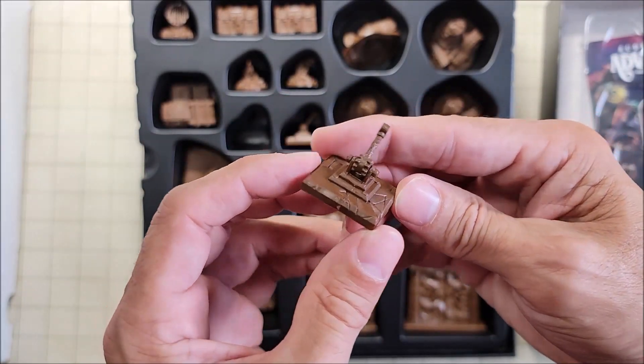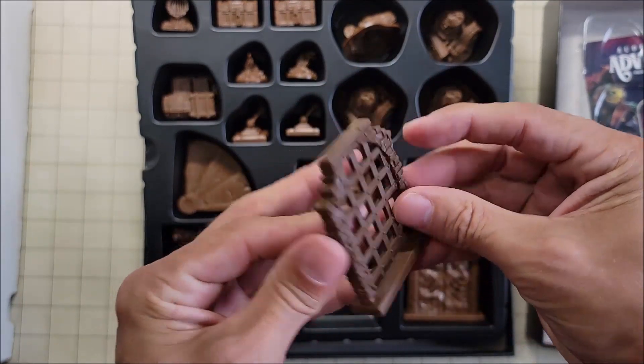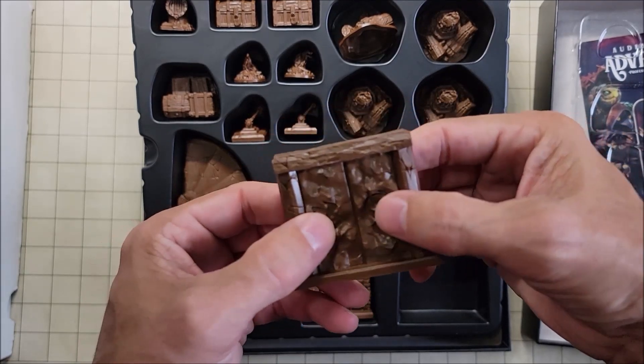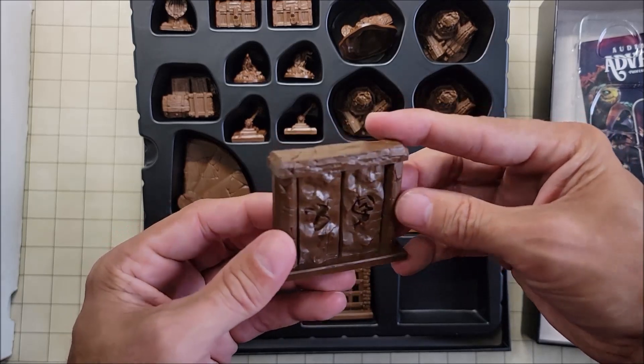I use levers a lot in my games. Now, I'm not too sure what these other pieces are — maybe some type of a wall. They don't really look like a door and they don't open, but maybe I can come up with something creative with these.